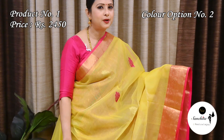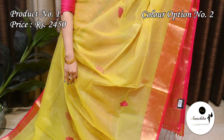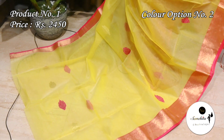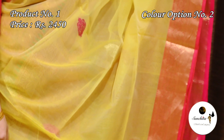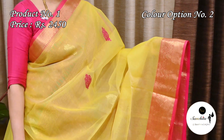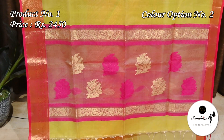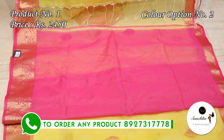This is the second color option of Saree No. 1 — a very soothing color combination, lime yellow with runny pink. Contrast runny pink pallu with saree and resham weaving. This saree has a contrast blouse space in runny pink color.